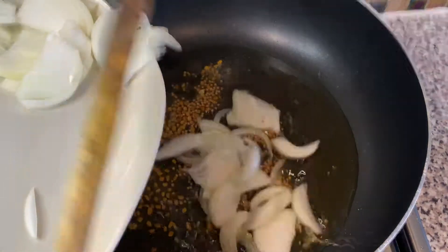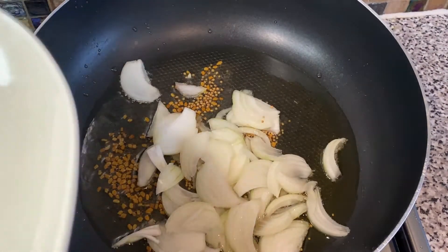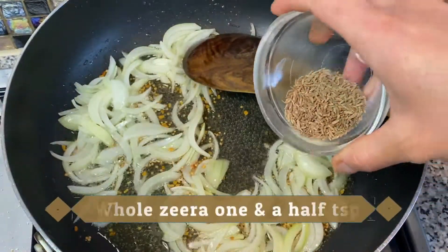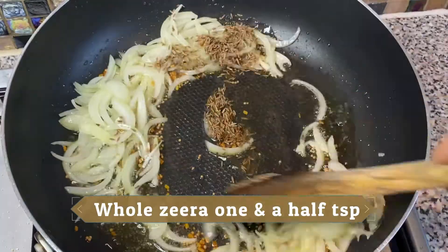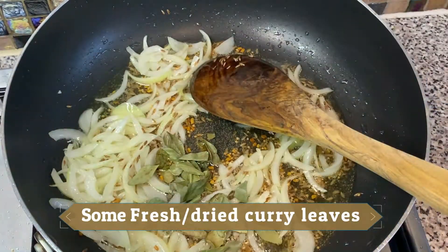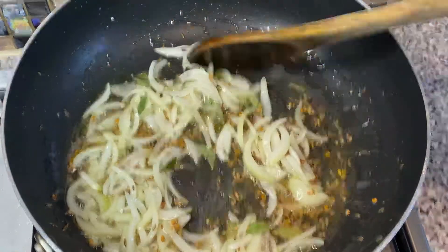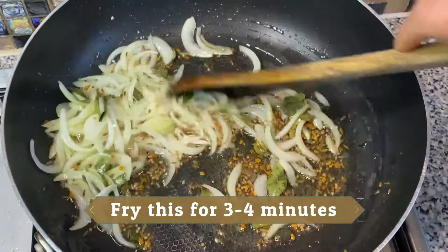When you hear the crackling sound it's time to add sliced onion — I've used one medium-sized onion. Cook for a couple of minutes, then add whole cumin seeds, one and a half teaspoons, and one tablespoon of dry curry leaves. If you have fresh, you can add three.